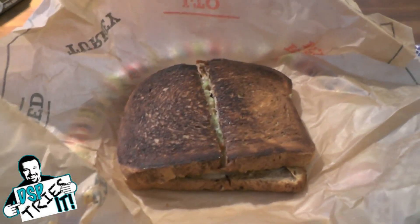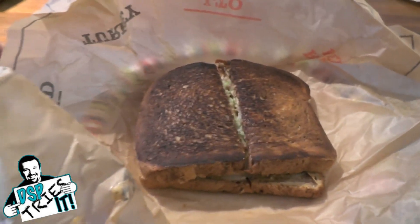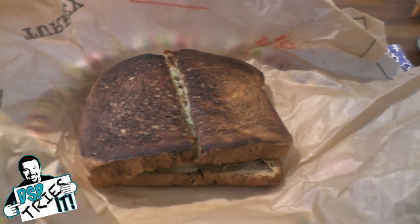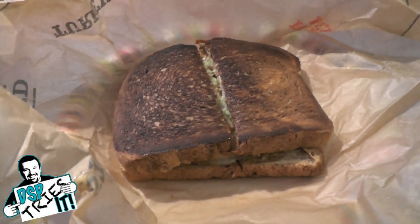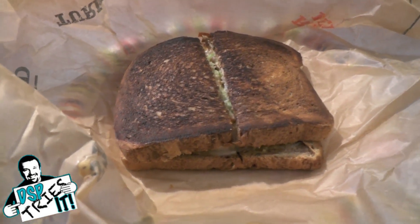This one's going to be pretty much a lot different than the ones I usually do. As you guys know, typically I'm hitting up the fast food joints, the fried foods, the burgers, the greasy stuff, pizza.